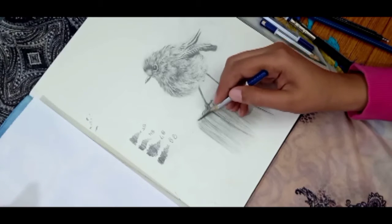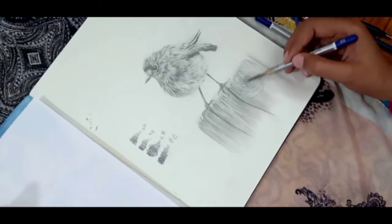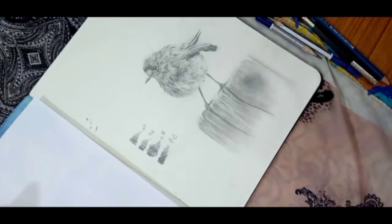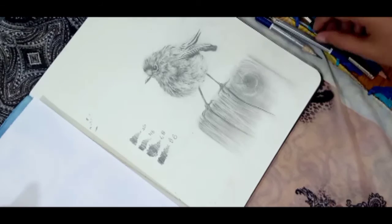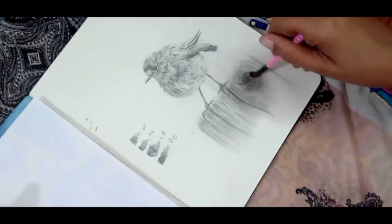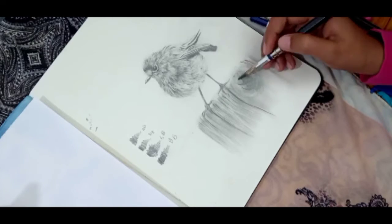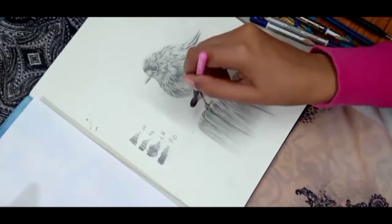If you are creating a portrait, a bird, or something, take a photo of it in black and white and see how the gradation is done, and then do your shading accordingly. When you learn black and white, you will also learn how to handle colors.